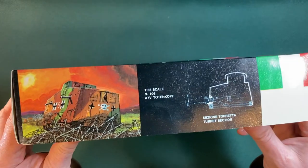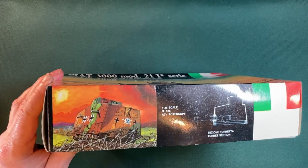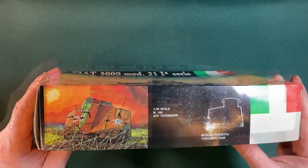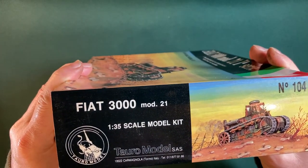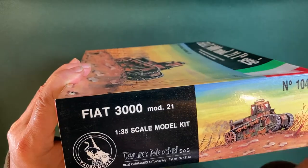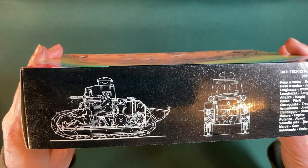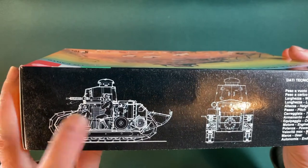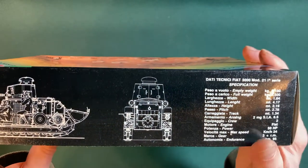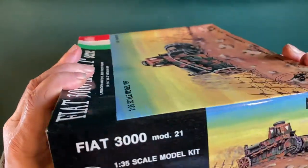On the side we've got some art for another kit — this is a Tottenkopf, which I think is a First World War German tank — and we've got a little cross section of the tank there. On the back we've got the cover art again. There's also a nice cross section showing the driver and the machine gunner, plus a few details about the tank on the right hand side. Some spelling mistakes that I noticed. And that's it — that's all on the outside.